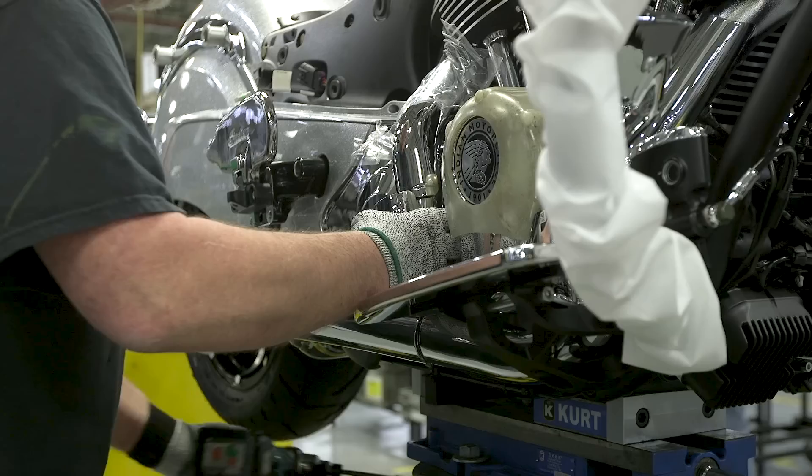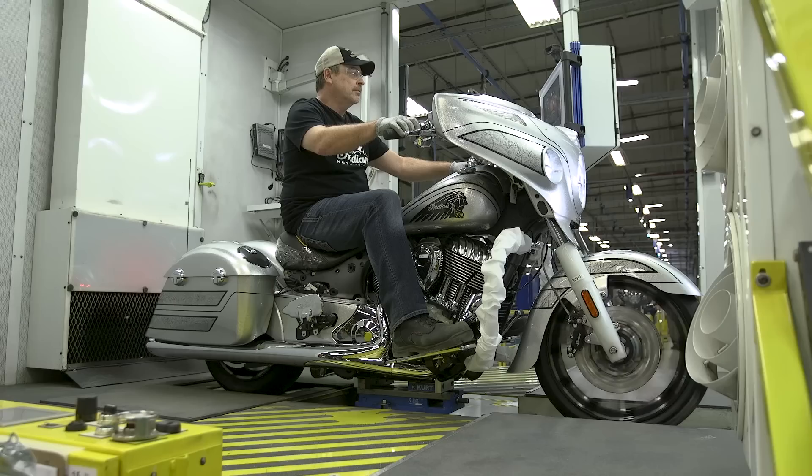There's a lot of pride that comes with working for Indian Motorcycles. We keep the craftsmanship component of it, but are also able to weave in the process controls and the modern technology of manufacturing today.